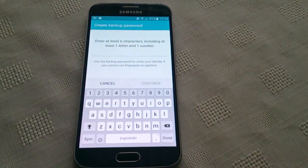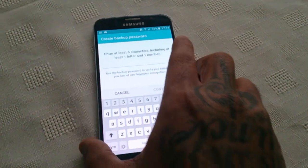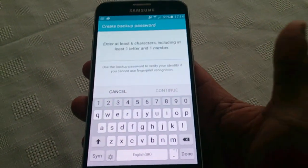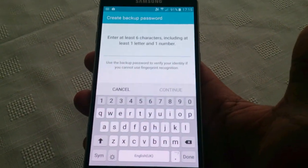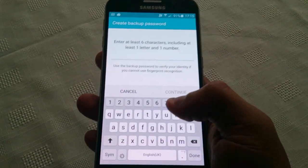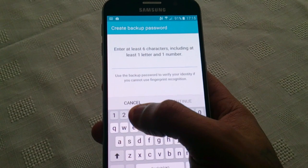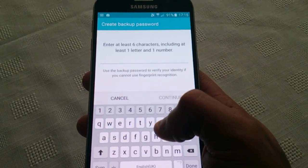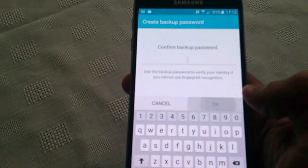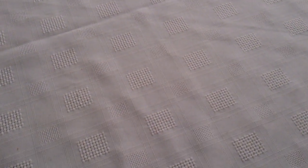Now it's complete. You need to put in a password just in case you damage your finger or you lose your finger and can no longer use the fingerprint scanner — you can use the password to still gain access to your phone. So just use a code and put that code in.